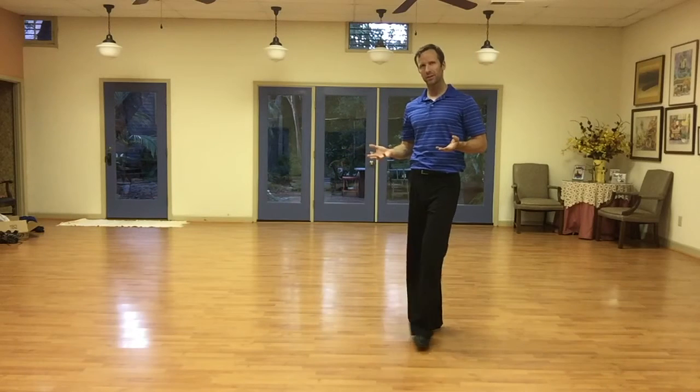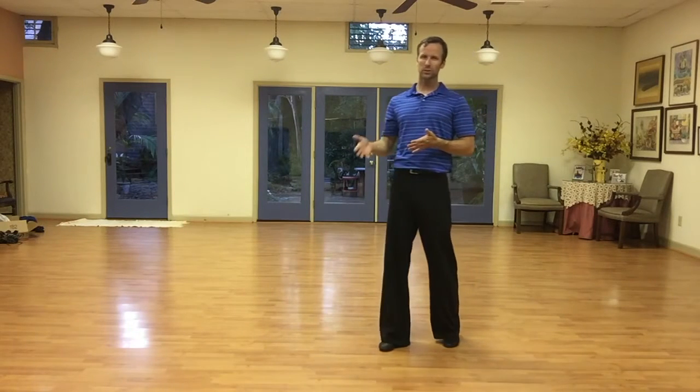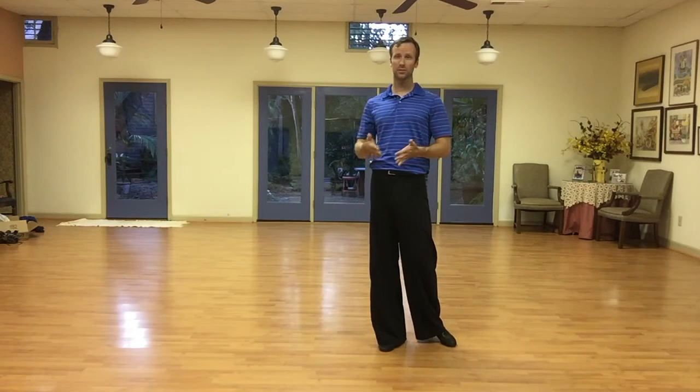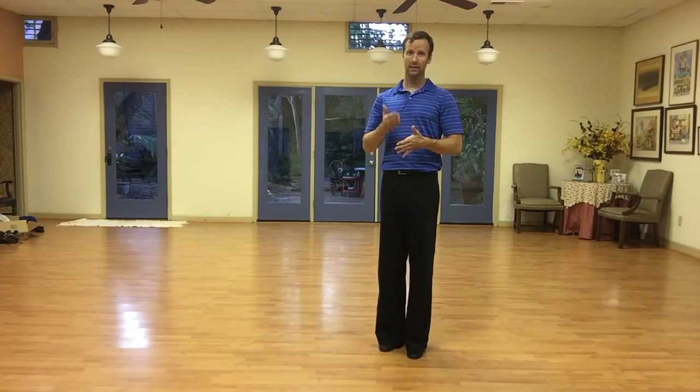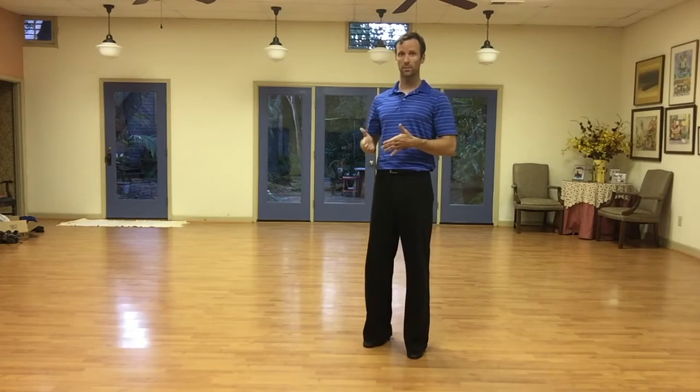Sometimes you might hear it counted as quick, quick, slow. That's the same timing — it's still going to be quick and quick and slow, and quick and quick and slow.